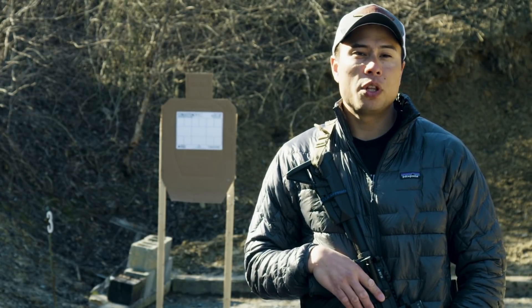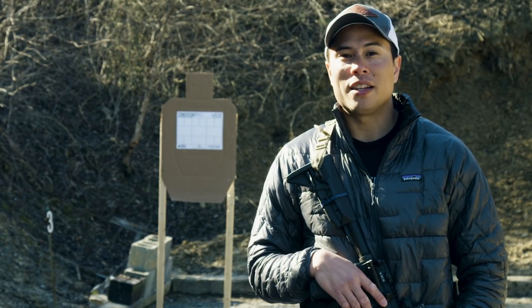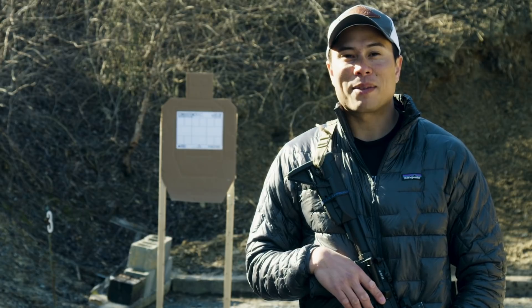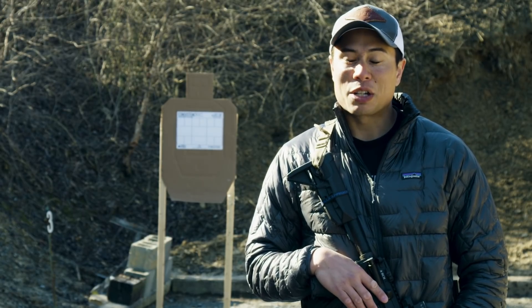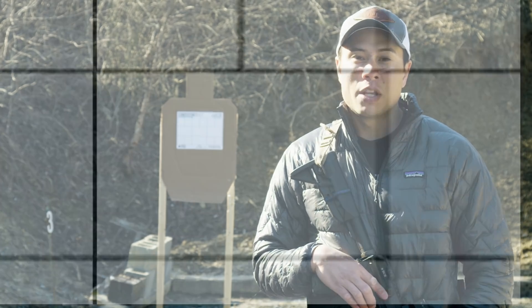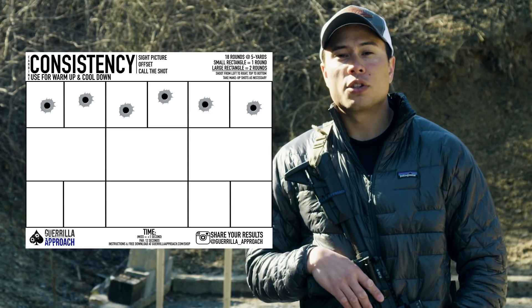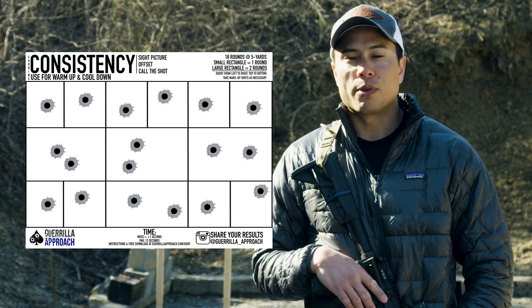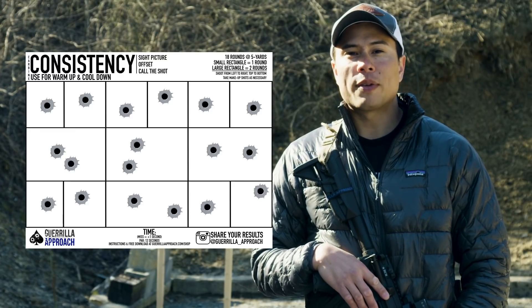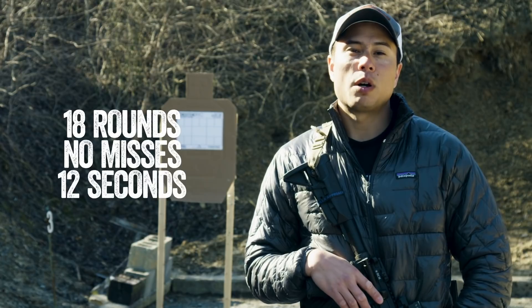With a Consistency Target, if you really want to go for speed, you have to see the entire target. You'll see here that we've got some small squares and some larger squares. Each small square gets a single round, each large square gets two rounds. Down in the third row you weave in and out between the small squares and large squares. Shot from left to right, top to bottom, this is 18 rounds clean and we're looking at a 12-second par time.